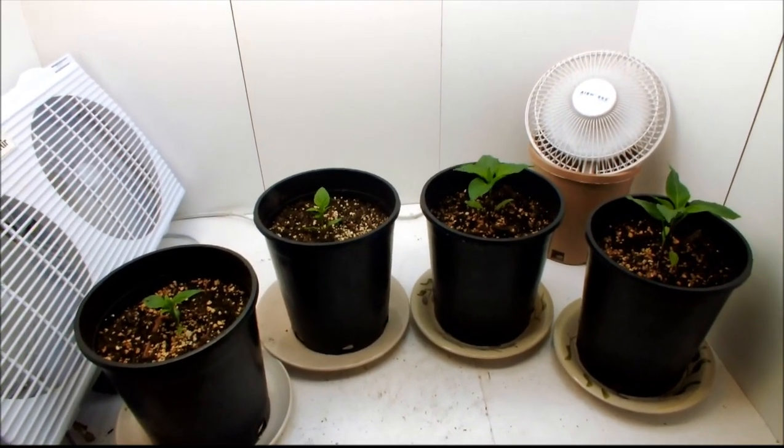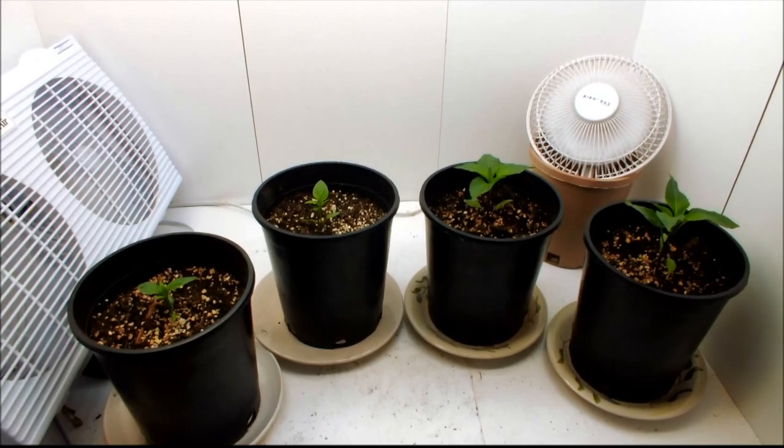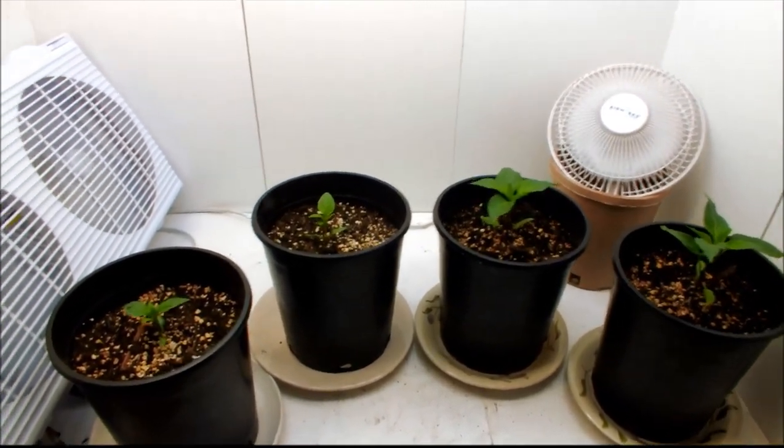I took out the stunted pepper because he wasn't really doing much and he's just kind of taking up room.